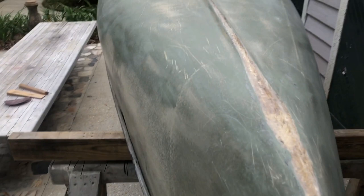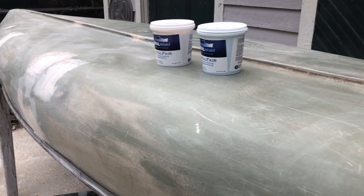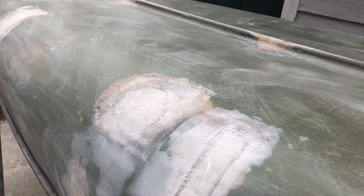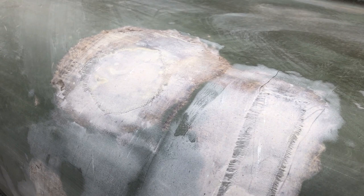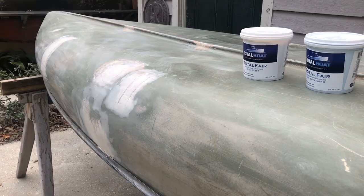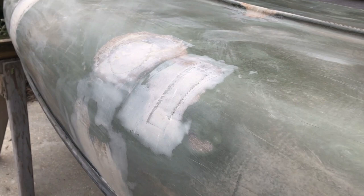I just finished a marathon sanding session — 100 grit and the little 5-inch random orbital — and I've got it ready for some fairing compound. This is the real stuff and it's really easy to sand. I've skimmed it once with epoxy fairing compound — pure epoxy with some thickener — to get things close, but that's real hard to sand. The boat has a bajillion scratches and spider cracks, and I'm not going to try to address all of them. I just want the boat to be structurally sound so the kids can play in it in the river and not worry about sinking or falling apart.